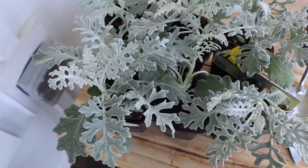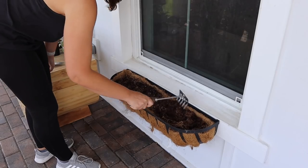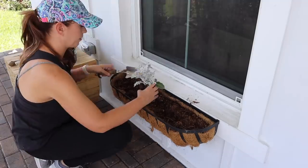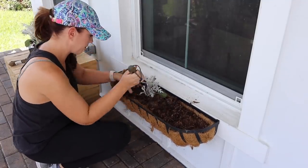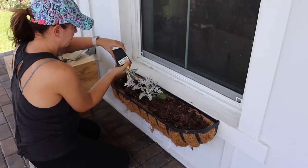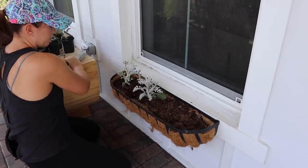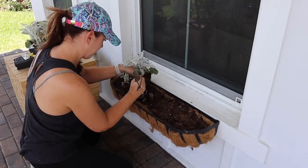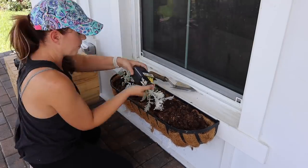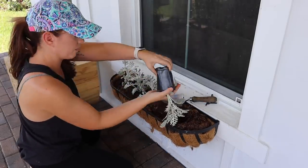For my window boxes this year, I decided to go with these really pretty mint green plants called Dusty Miller. I used these as a filler last year with a whole bunch of flowers, but unfortunately no matter what variety of flowers I put here, they didn't last long because I think it gets too much direct sun. But the Dusty Miller did really well, so I decided to just fill both window boxes with them since they are easy to care for and seem to like the amount of sun they get in this spot.